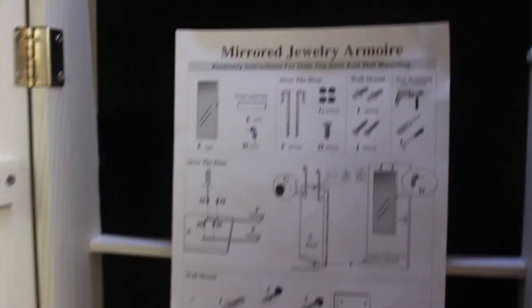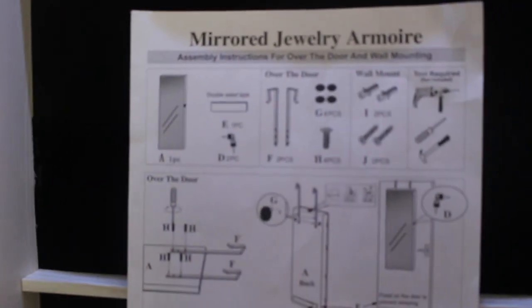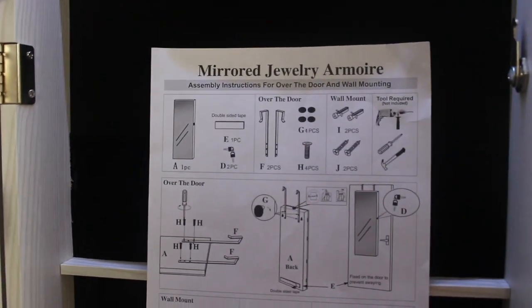I switched off the lights in the room to see how bright the built-in LED light is, and it is really bright — which is good. This is a very good organizer, I didn't know I was going to like it.